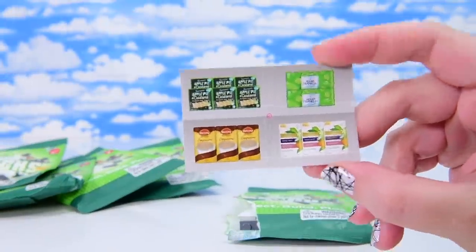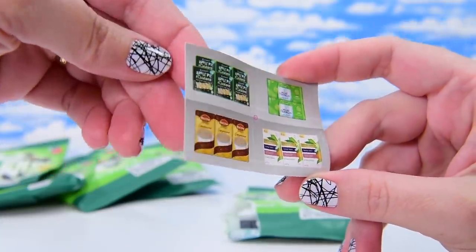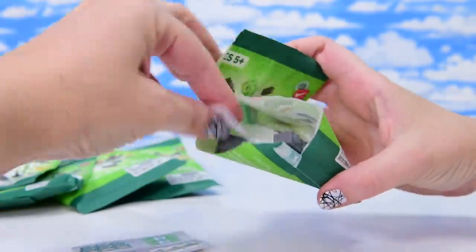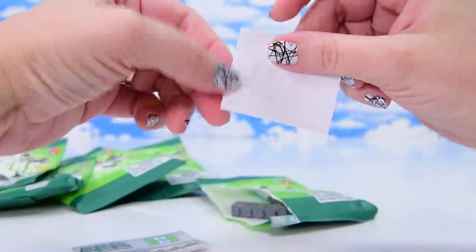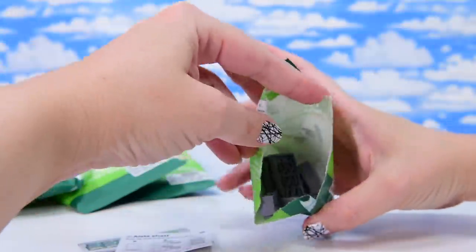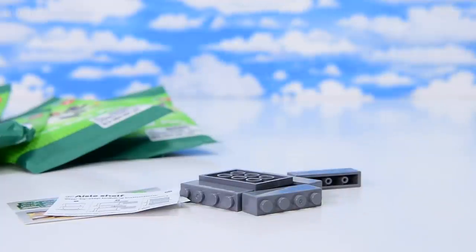So we have some stickers we can apply, which are actually products — so this is definitely product placement happening here. Got some muesli bars and some waters and stuff. Okay, instructions. This is an aisle shelf, and I'm pretty sure I can follow those instructions. Or can I? Here we go, we'll see.